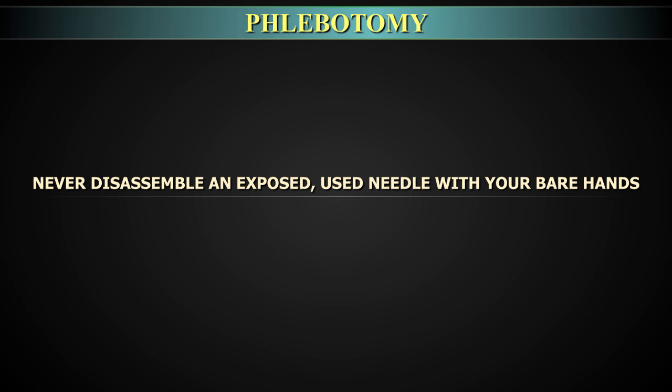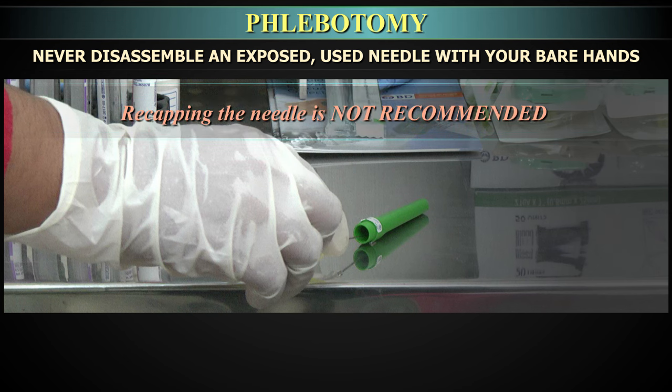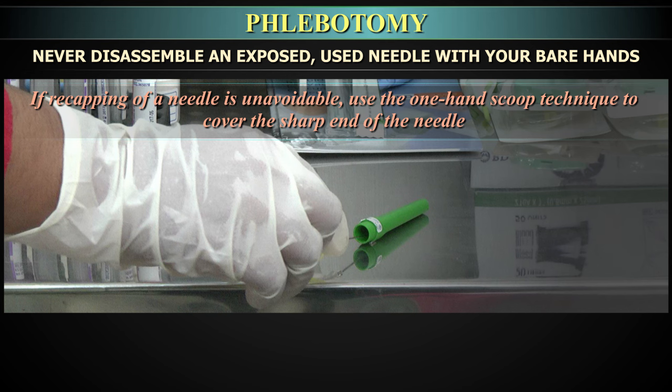Never disassemble an exposed used needle with bare hands. Recapping of the needle is not recommended. If recapping is unavoidable, use the one-hand scoop technique to cover the sharp end of the needle and safely remove the needle from the holder.